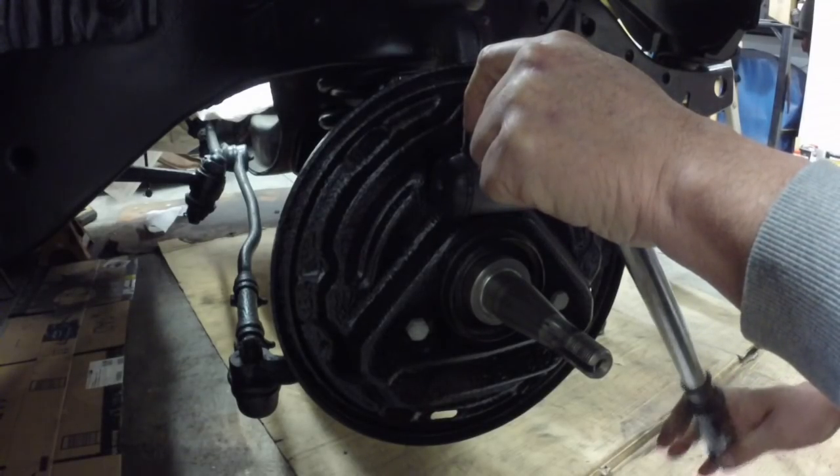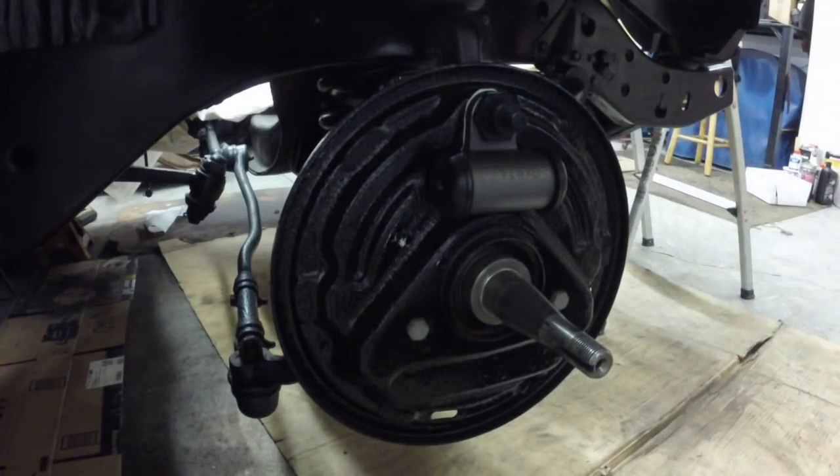20 to 30 foot-pounds, so I set my torque wrench to 25 foot-pounds. Let me get the other side on and then we'll do the shoes.